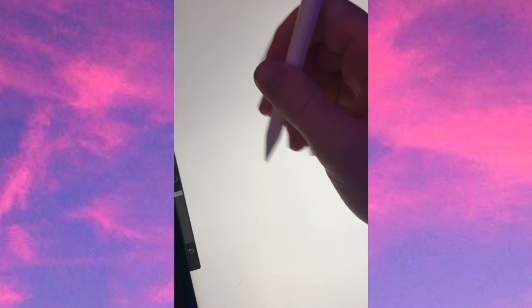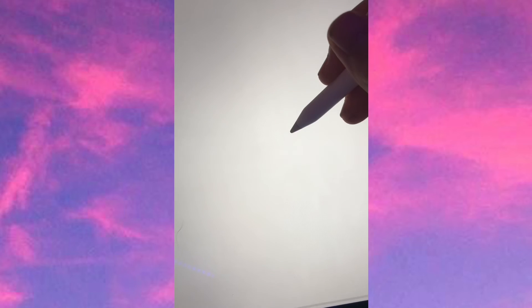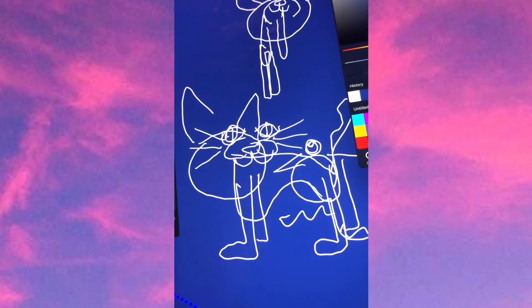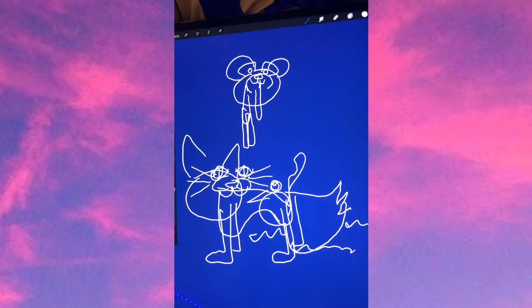Oh, I forgot to give him pupils. I hope that's in the right spot. Whiskers. Give him a nice curvy body and then legs. I'm gonna say those are some beautiful pieces of art.